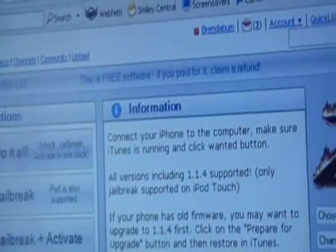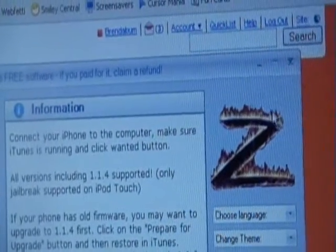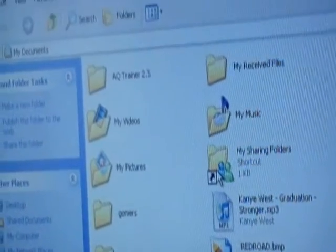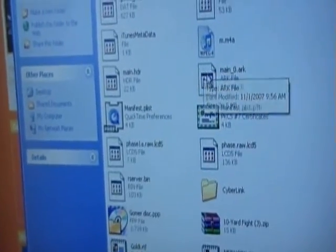It shows you that it is free software, so I'm just going to close this and show you what you need to do so you can get that little icon off. Find where you located or saved it.